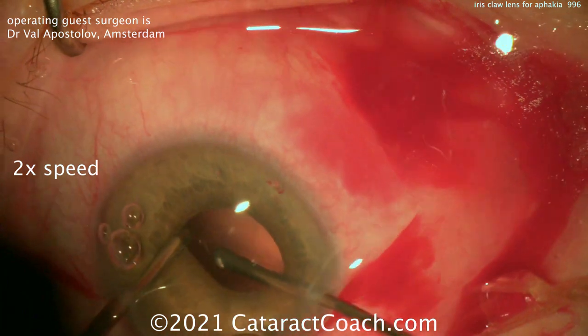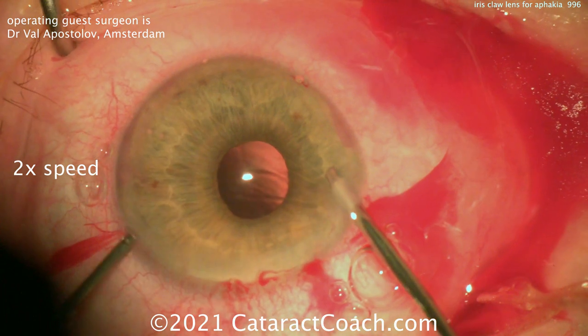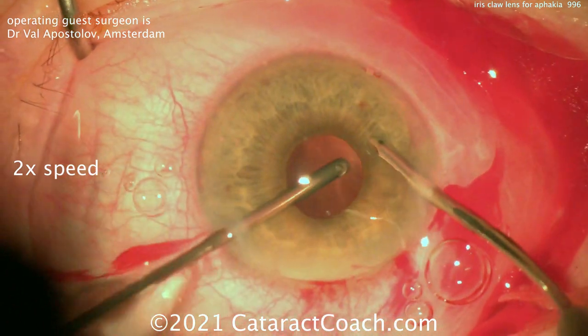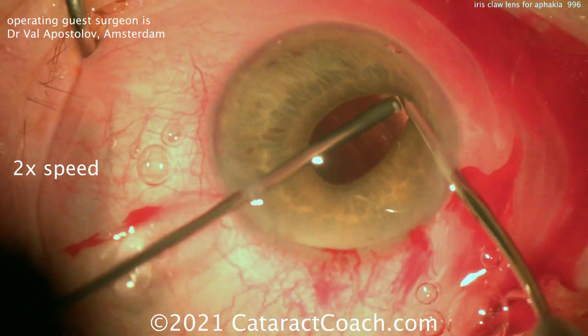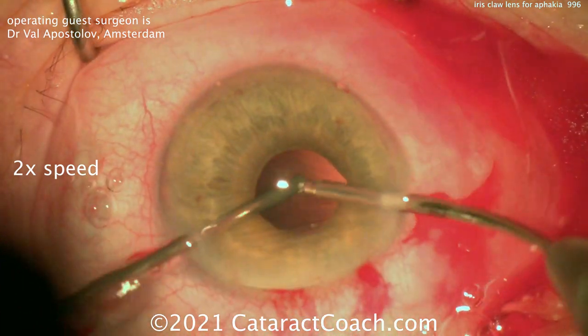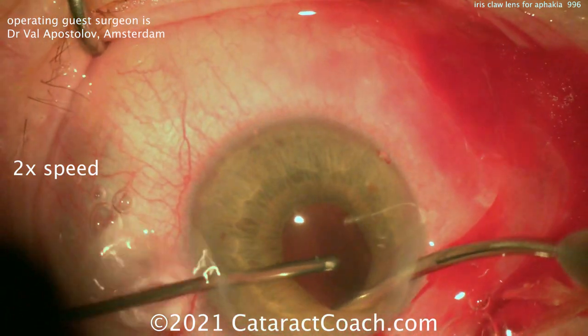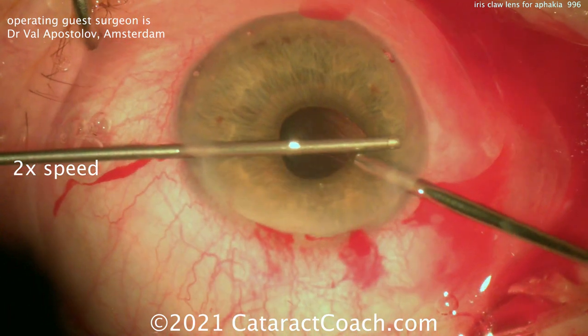You can see the incision was created in such a manner that it's pretty much self-sealing. Once that vitrectomy has been done, we can switch hands and do it the other direction just to make sure it's really thorough. You don't want to have vitreous traction — that increases the risk of cystoid macular edema and increases the risk of retinal break or detachment. You really want that anterior segment free from any prolapsing vitreous.